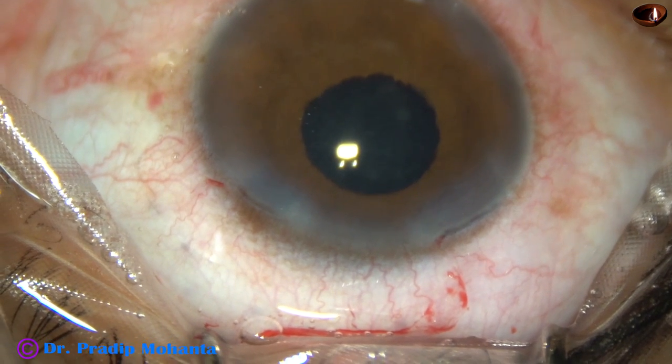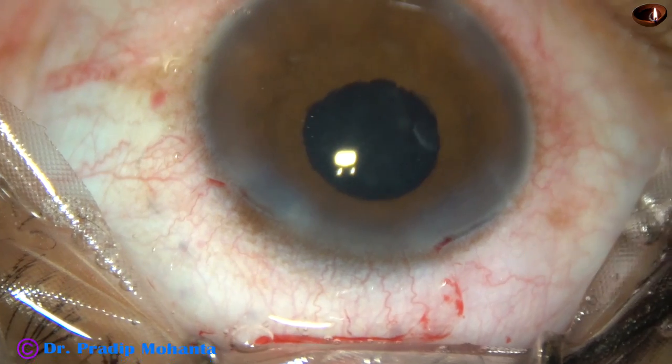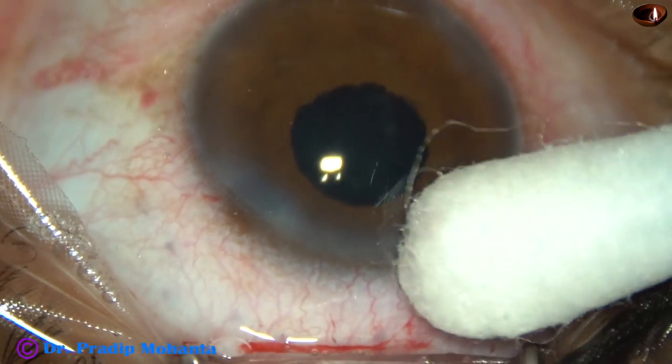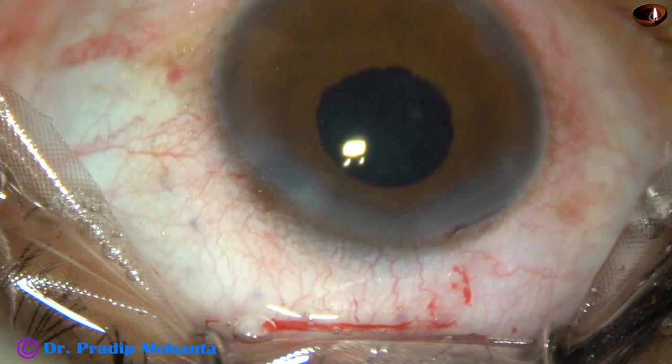And this is not the end of the case — you have to check all the wounds. You must check: there should not be any leakage or fluid from any wound, and there should not be any leakage or seeping from any site.